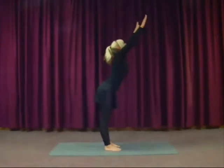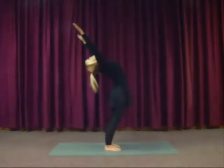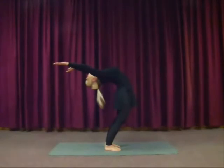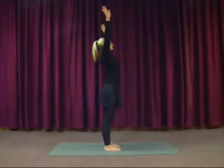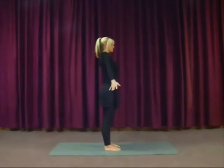Inhale forwards and up. And exhale, gently bend back — it doesn't have to be as far as what I'm doing. Inhale up. And exhale, lower the arms down to the side.